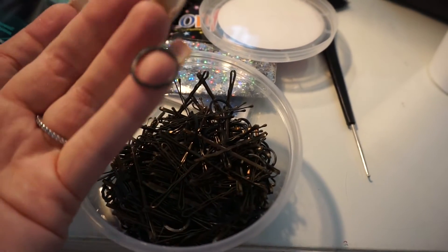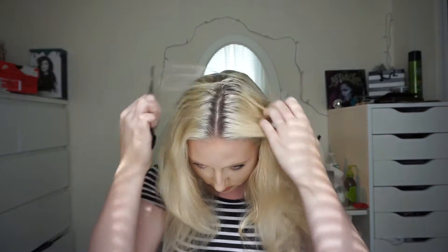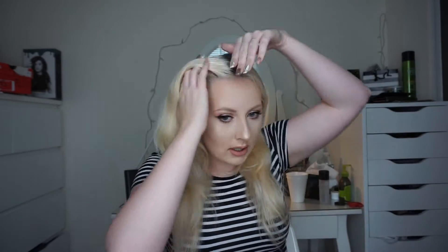You'll also need some bobby pins and rubber bands for the hairstyle. Now I'm just doing the basics — brushing my hair and making sure there are no tangles. Then I'm going to part my hair directly down the middle, all the way down. This is kind of like a pigtail look, except we're putting them up into buns, which is why you want to have two even sections.